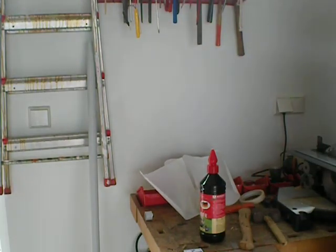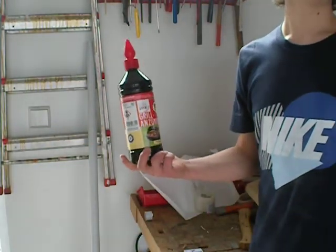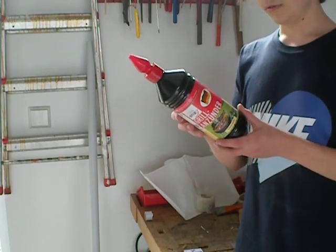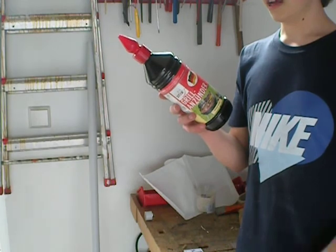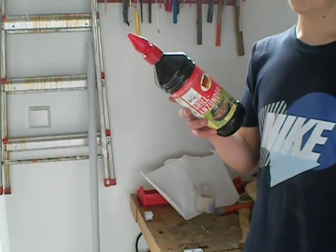What you're going to be needing is some wood, some grill igniting fluid, also known as naphtha — spelled N-A-P-A-T-H-A.